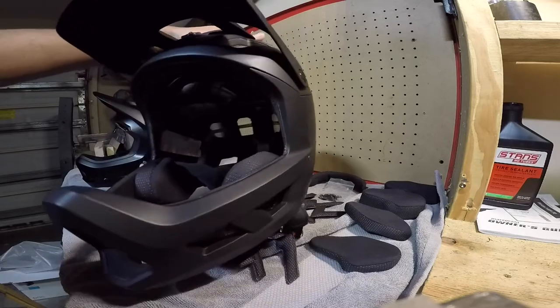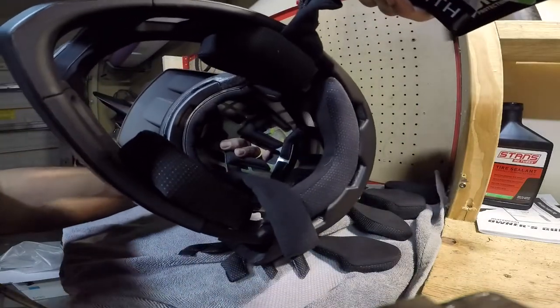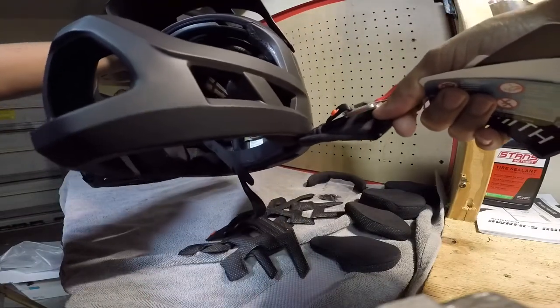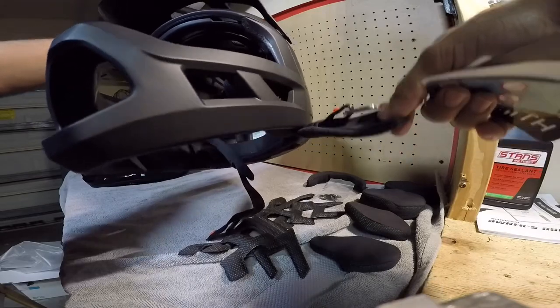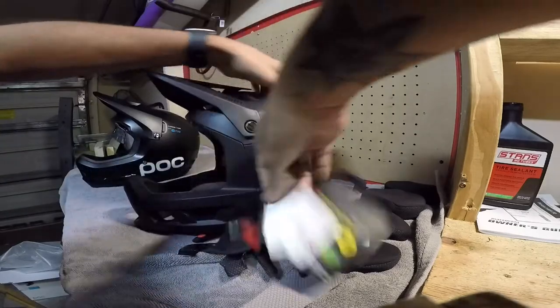It does have their Koroyd technology and the MIPS system, which helps with head rotational forces when you fall. This helmet is a 55 through 59 centimeter medium and it weighs about 770 grams, which is pretty lightweight compared to the POC — I think the POC is 1160, but I could be wrong.